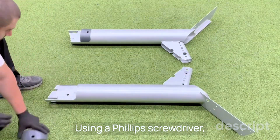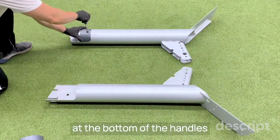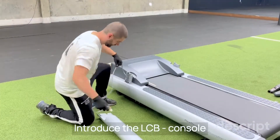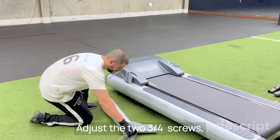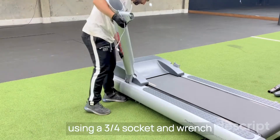Using a Phillips screwdriver, take off each cover located at the bottom of the handles. Introduce the LCB console communication wire through the handle and put it in place. Adjust the two three-quarters screws using a three-quarters socket and wrench.